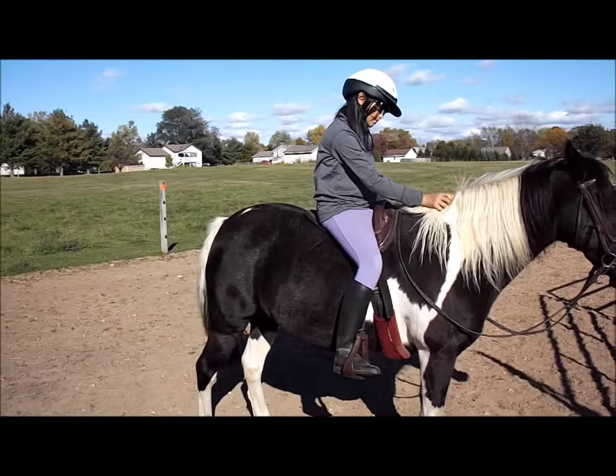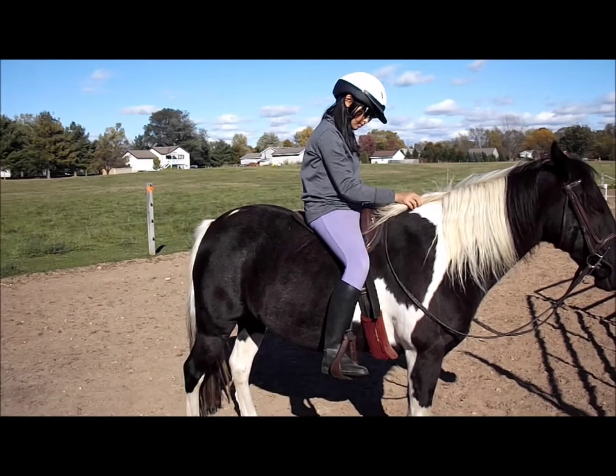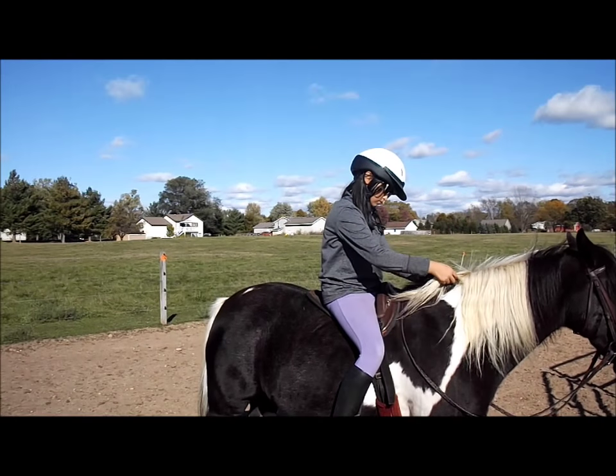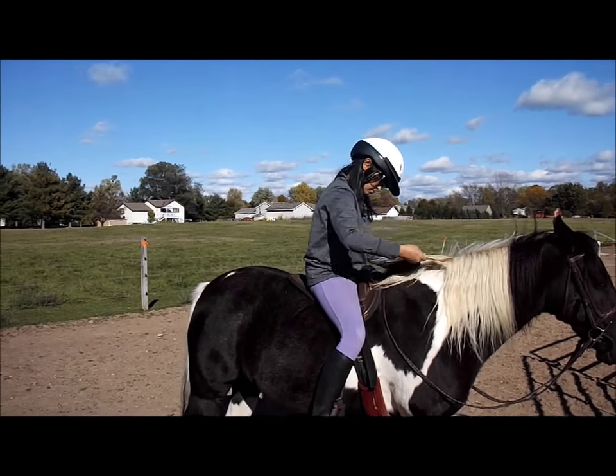Now, you're probably going to think I'm going to talk about saddles and bridles and things like that first of all, but I'm not, because the most important part of this whole equation is what sits in the saddle — your child.